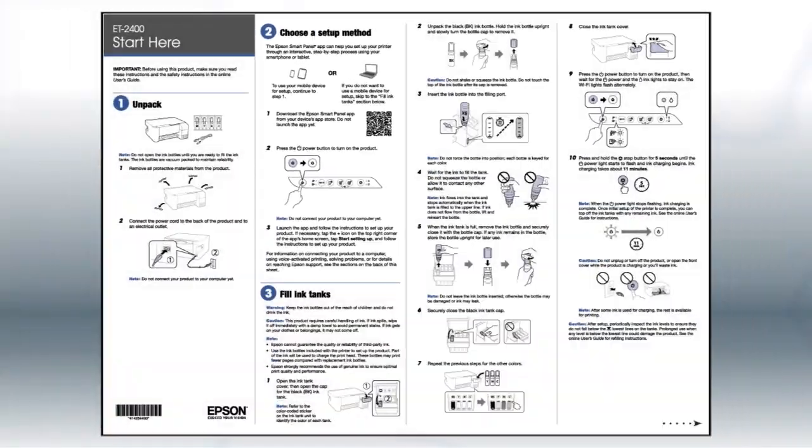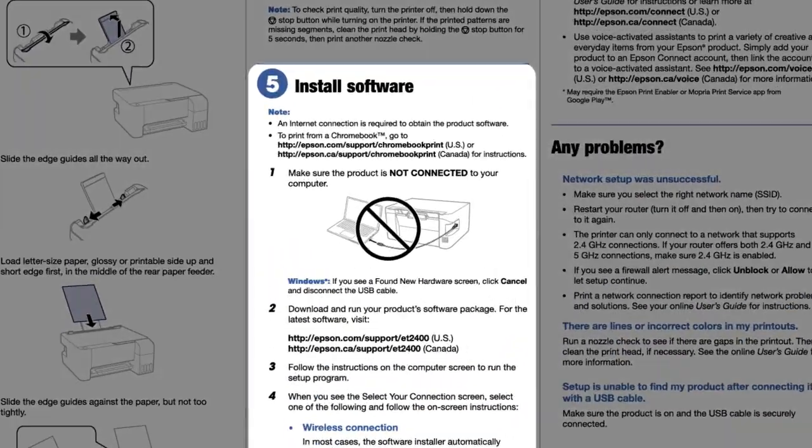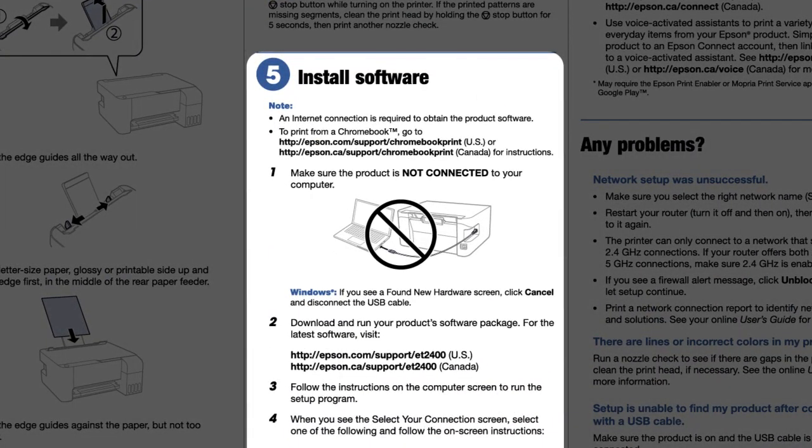If you want to set up your product using a computer, continue with the steps on your start here sheet. The start here sheet shows you how to physically set up your printer. When you get here, install your printer's software.